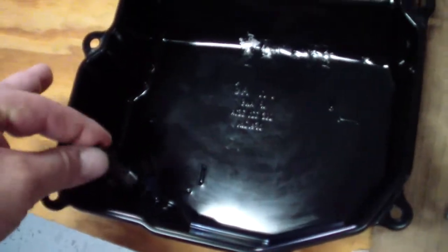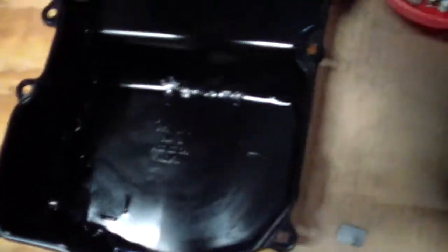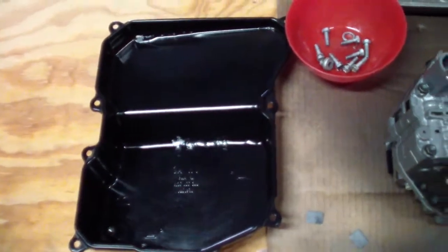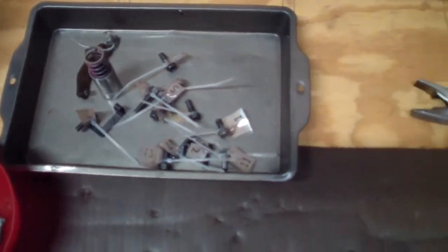I'm going to install from the other side. This is how you check the oil level. The magnets go here and here, and then we're going to assemble the new gasket. Everything is clean and ready to go.